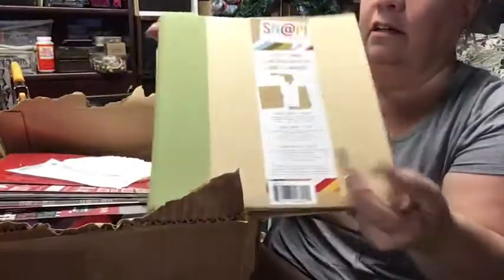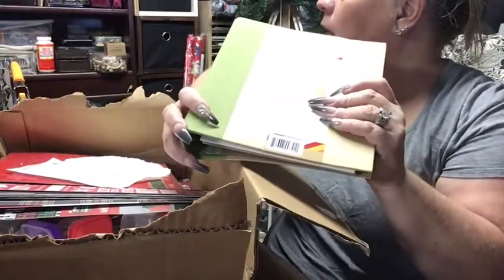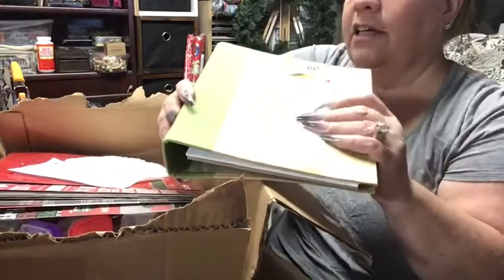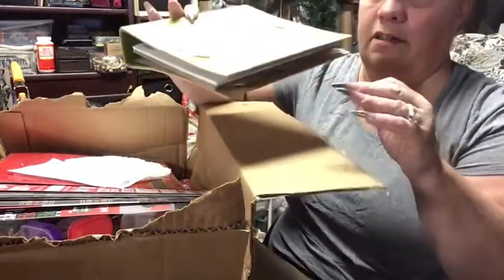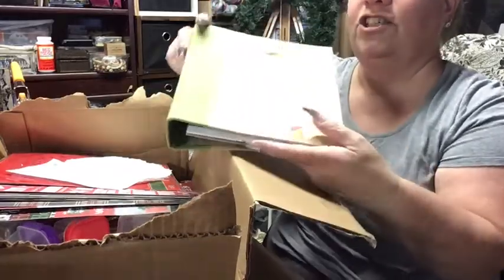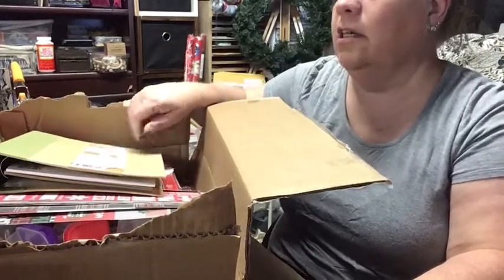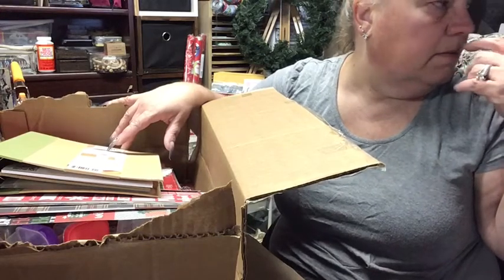I wanted a green one this year. I couldn't find red — I usually try to get the black ones for October. Unless I go to my thrift store and find one that's similar. This one's been sitting here a while. I should do two — I don't want to do two, but I could get another notebook and put 2019 on it and insert all the Christmas cards and extra stuff.